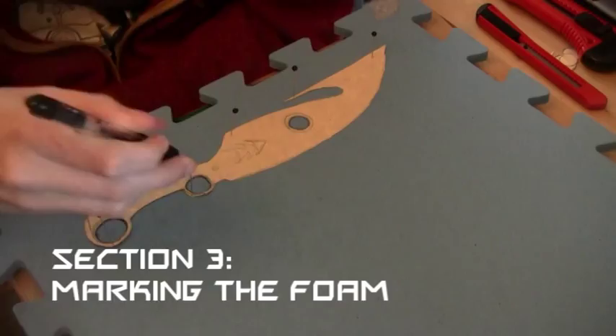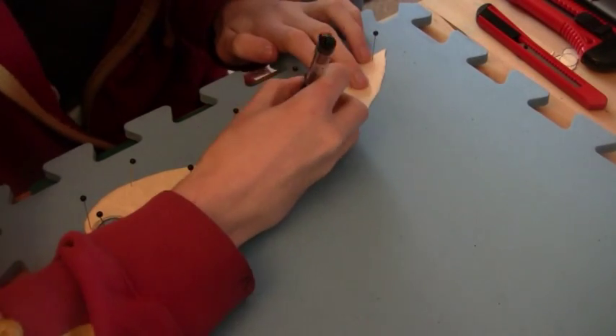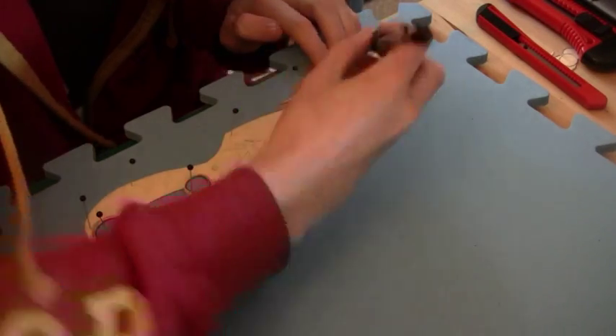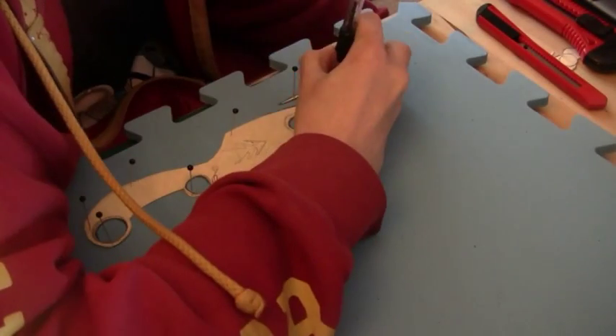Now you've cut out your stencil, you can place it on the foam and start marking it out. You don't have to use pins to hold your stencil in place, but I just find it much easier so that it doesn't move about, especially with that thin bit on the top of the blade pointing back.